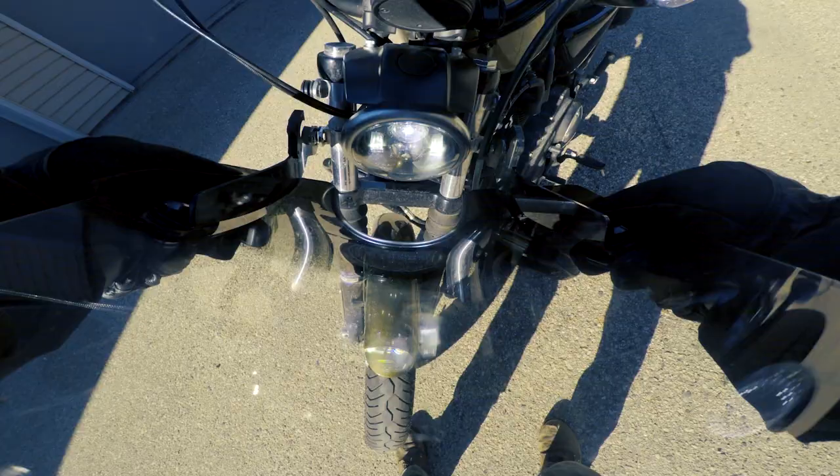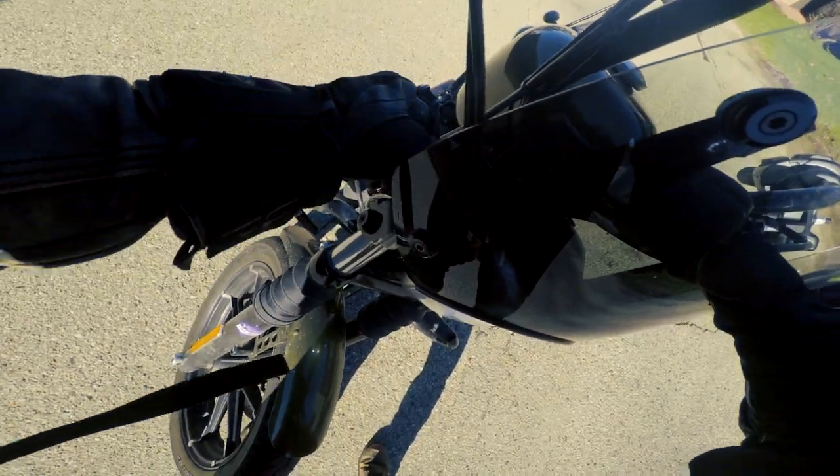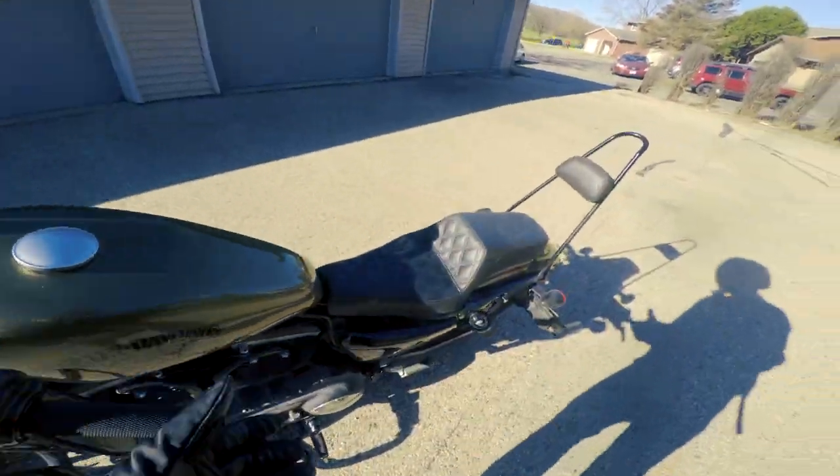Another thing about the shield is Memphis Shades' trigger lock mechanism — it allows you to put it on the bike and take it off within seconds. Sometimes you just want to be able to ride your bike without the shield on, so being able to take it off quickly is really nice. The mounts on the bike are bike-specific, so if you want to switch out certain shields or fairings it makes it very easy to do that. That cafe racer fairing looks awfully good. The mounts for the trigger lock mechanism are made out of aluminum, so you're put at ease riding in the rain without worrying about them rusting.